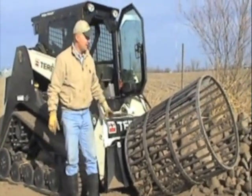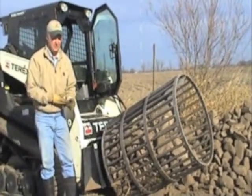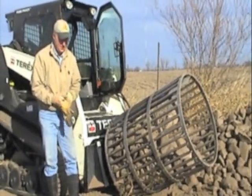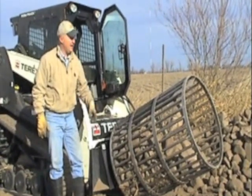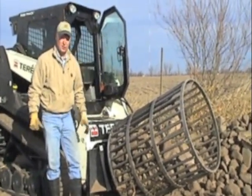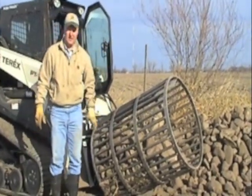Kent Riesler here with Robo Rock Picker. We're going to be reclaiming this pile here. This pile I've picked probably over the last 10 years or so that we've been here on this farm, and as you can see there's a lot of overgrowth and so forth on it, but we're going to be picking it up.